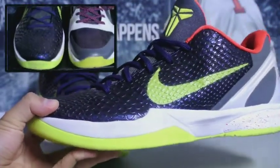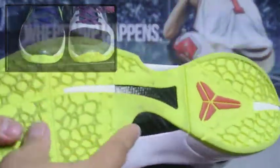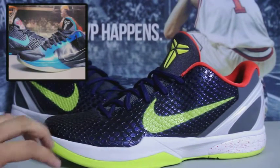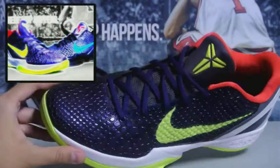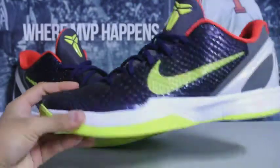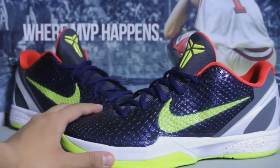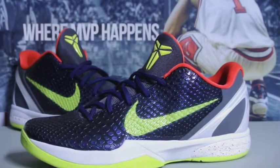I'll definitely do a comparison video as soon as I finish this one. That's pretty much it guys — I'm just really happy to get these and complete another set. I already have the fives in the Dark Knight and Chaos, now I got these. I also got my Kobe 8 IDs in the chaos colorway. I actually thought this upper was like an invisibility cloak type material, but it's just purple — and I'm fine with that because the fives had that same type of upper. Stay tuned for the on-feet video, and catch you later, peace.